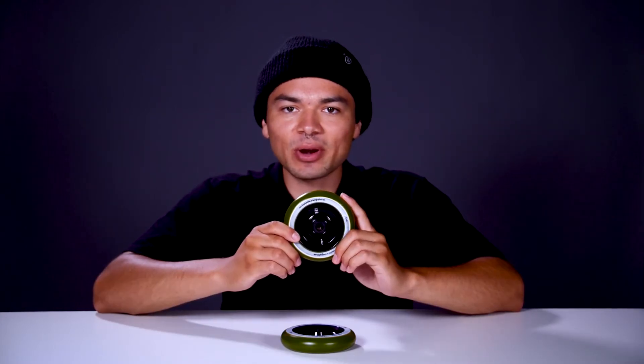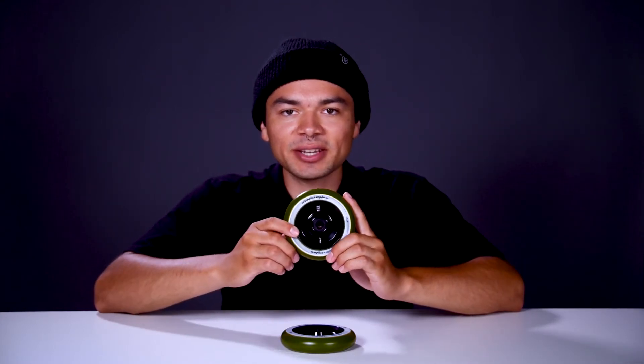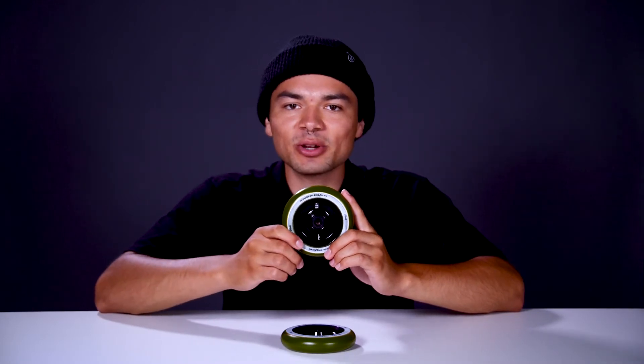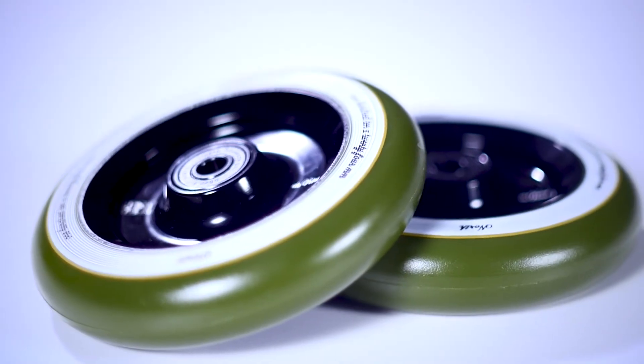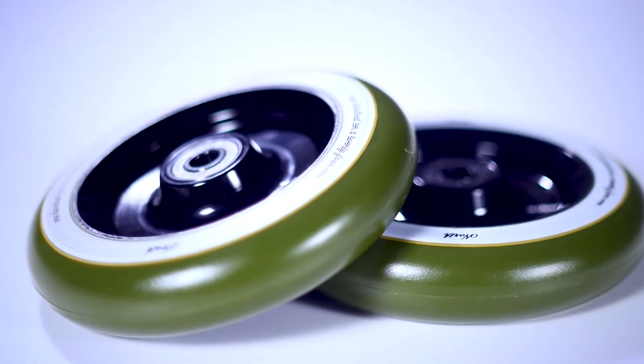This wheel features an 88a durometer. What that means is that the urethane is on the harder side, which makes this wheel more responsive and makes rolling over bumps and cracks feel much smoother. John Dev chose to go with this green and white urethane colorway, which came out absolutely beautiful.